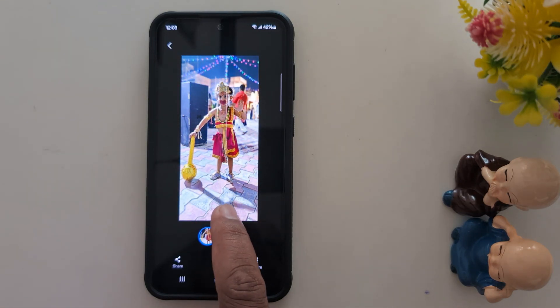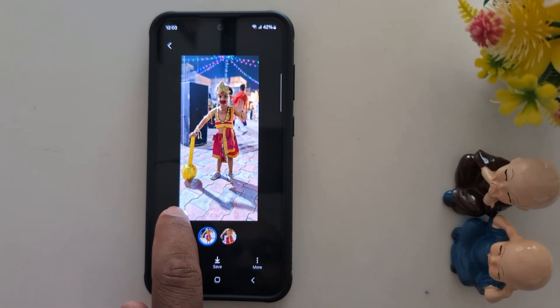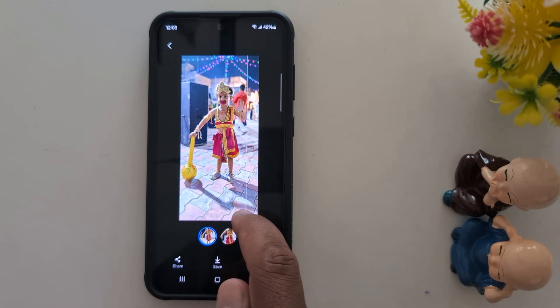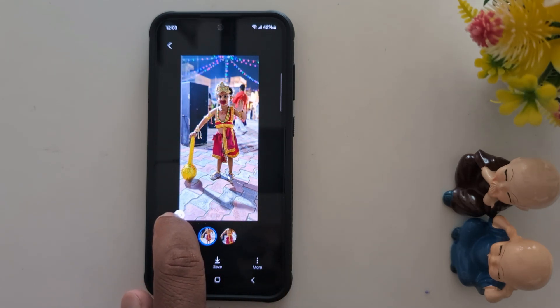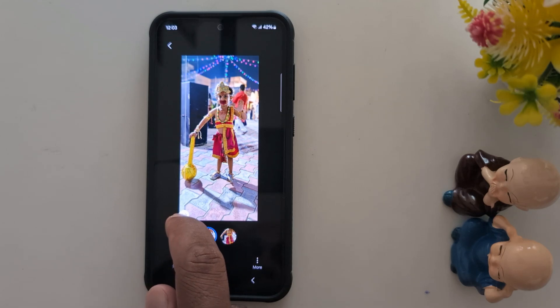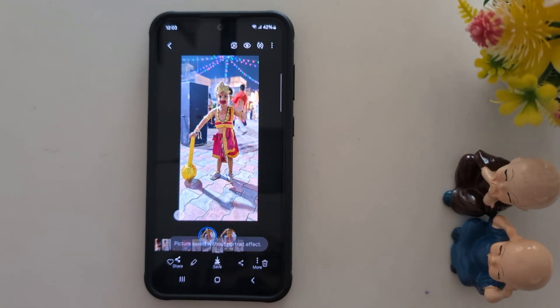Now you can see how it looks — this is the default, and after applying the remastering, you can see how the photo looks. It really does improve the photo quality using this latest AI feature on Samsung S24 FE, S24, and other Samsung devices running the latest version.